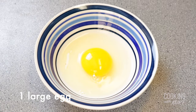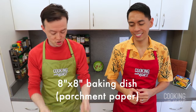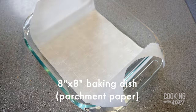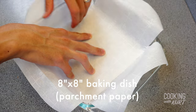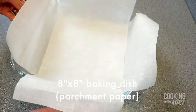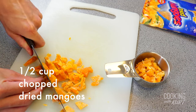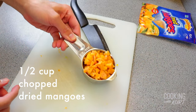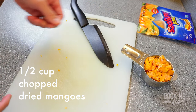At this point, also let one large egg come to room temperature. While waiting for your ingredients to come to room temperature, take an eight inch by eight inch baking dish and line it with two long strips of parchment paper that are the width of the pan, placing them vertically and horizontally in the pan. This will help to easily lift everything up when it's done. Take dried Philippine mangoes and chop them into small pieces so that you have half a cup of roughly chopped dried mangoes — about 75 grams.